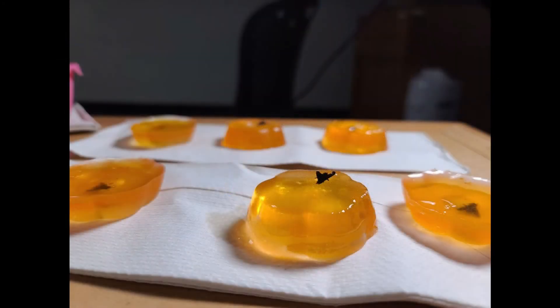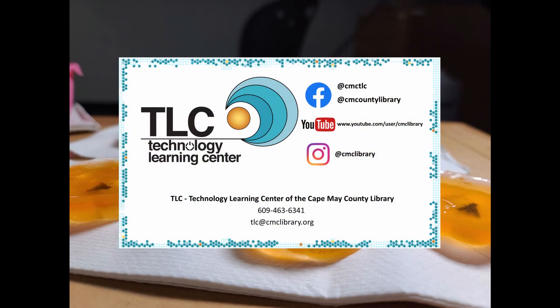If you enjoyed this craft, stay tuned for this month as we'll be publishing more paleontology themed crafts in future videos. Enjoy your craft.